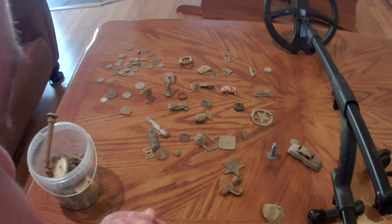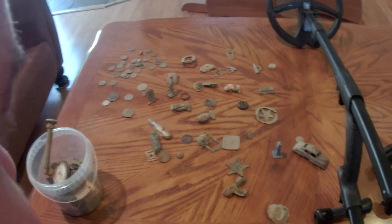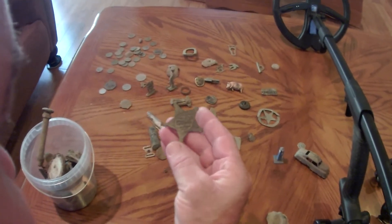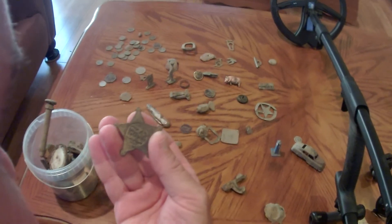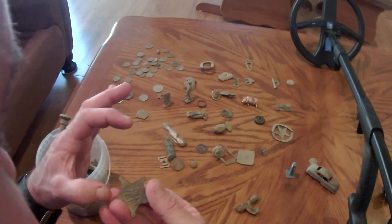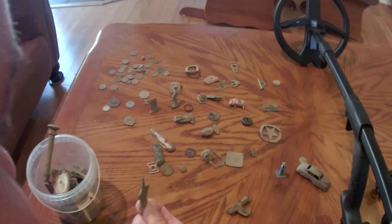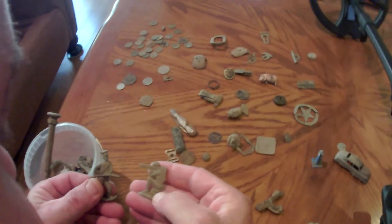I'm going to go through a couple of my finds from the last two weeks with the XP Deus. I've found things from one inch to eleven inches in the ground. I found a GAR badge - it's one of two pieces, supposed to have a ribbon with the American flag on it and an eagle bearing cannons, given to Civil War soldiers after the Civil War as a Medal of Honor. It was on its side at seven inches in the ground.